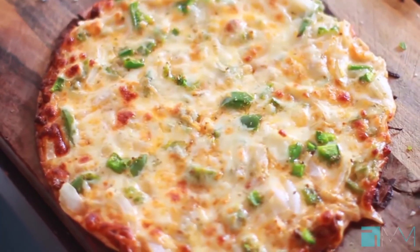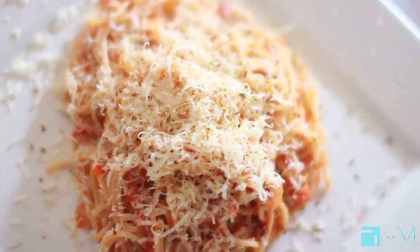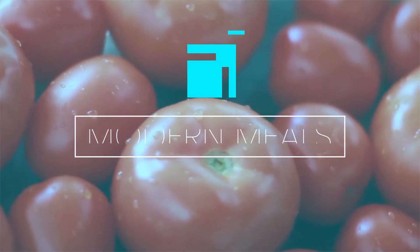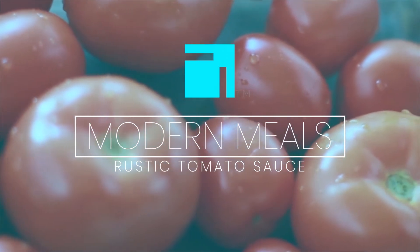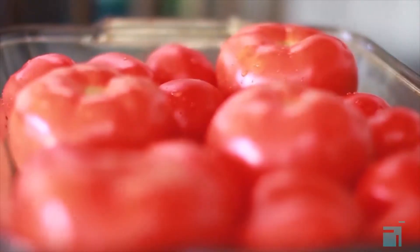We use a lot of tomato sauce in our recipes, so I'm going to show you guys how to do a quick, perfect tomato sauce the modern mail way. We've got a mixture here of Roma tomatoes and tomatoes off the vine.